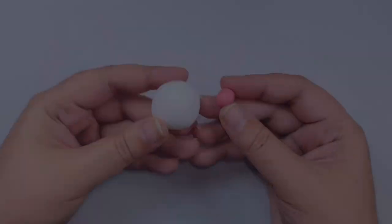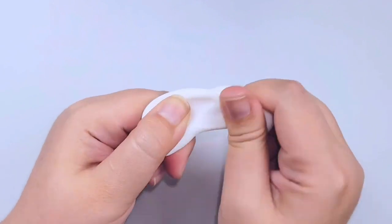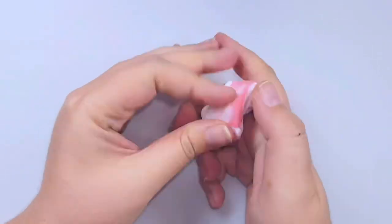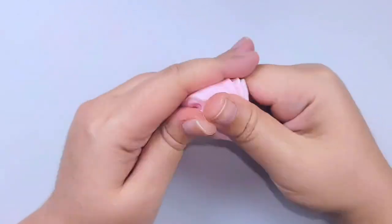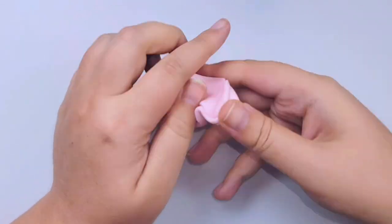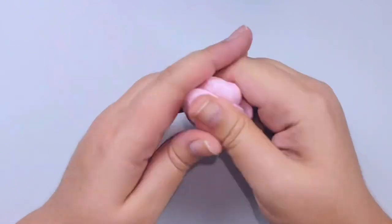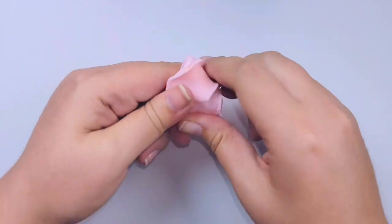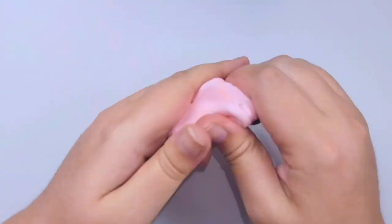The first thing you're going to want to do is grab a palm-size ball of Fimo translucent and literally a pea-size amount of whatever color you're going to be using, and we're going to mix them really well. Now with this particular one, since we're doing a grapefruit, I did want to give it more of an orangey pink color, so here you'll see me add just a tiny bit of orange to bring out a little bit more of a dynamic and realistic color.